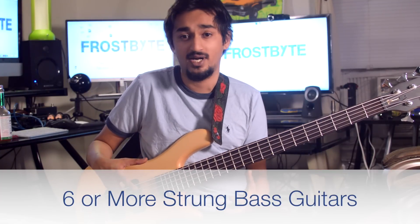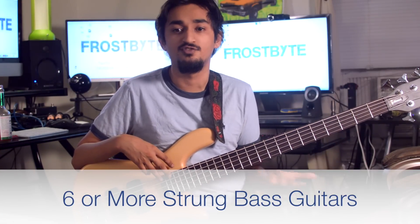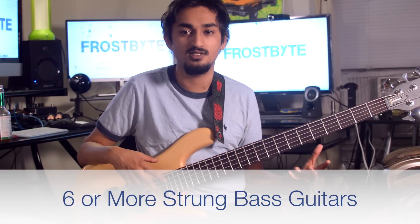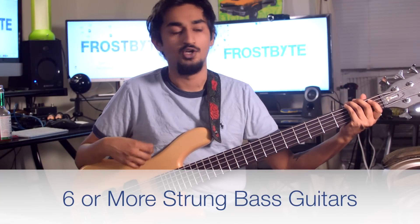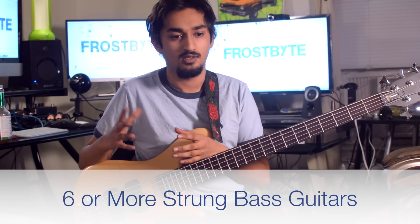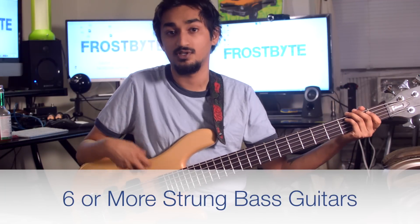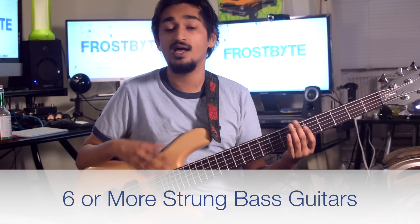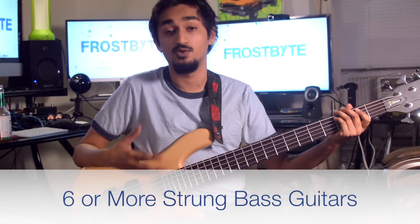Seven and eight string bass guitars give you lower strings below the B, such as low octaves of G and F-sharp. I don't see much conventional use for these basses because you're going to get near-subsonic levels and it'll be really hard to get audible notes. But when you're playing in bands like Born of Osiris where you need notes that low, you'll be relying on the distortion to carry you. They're made so that you have those lower notes, and you can use them for those purposes.